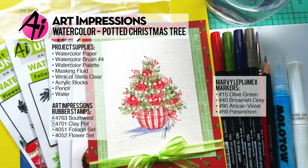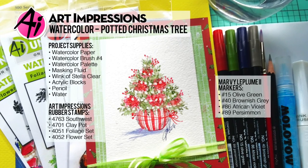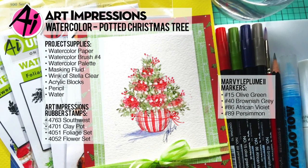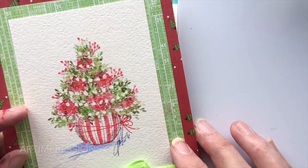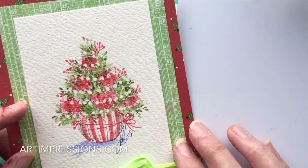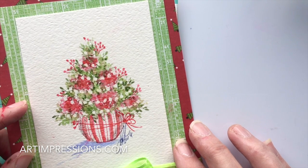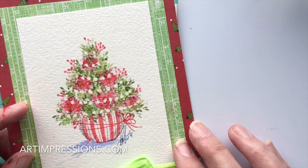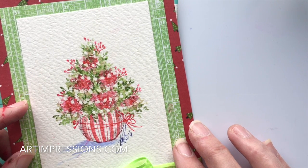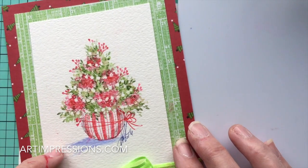Hi everyone, welcome to another Watercolor Wednesday. I am Bonnie Krebs, creator of Watercolor the Art Impressions Way. This is our last week of Christmas — Christmas is just around the corner — so I'm going to leave you with one more project. This is actually the easiest one of all; it only takes a few stamps and just a few colors, and honestly you can put this out in no time.